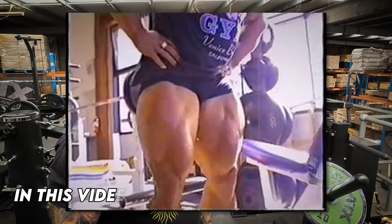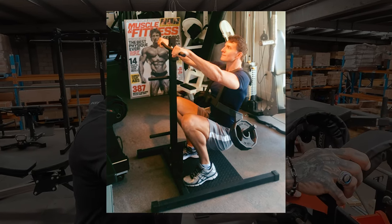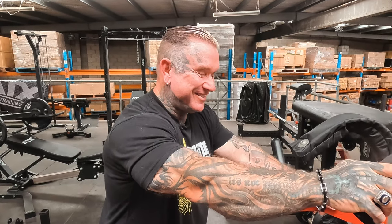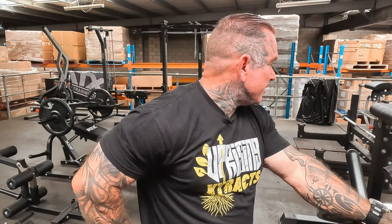Did you ever come across a Frank Zane leg blaster while you were in America? No, it wasn't until I got one that I came across one. I remember seeing pictures of Zane in the old magazines wearing one — similar to the old arm blaster Arnold had on. Gold's never had one; the only thing that would have come close towards the end would have been one of the squat ones. Never really saw one in the gyms — we didn't have such fancy stuff.